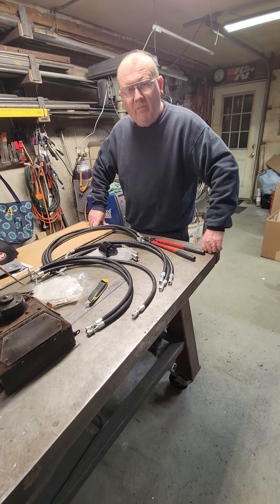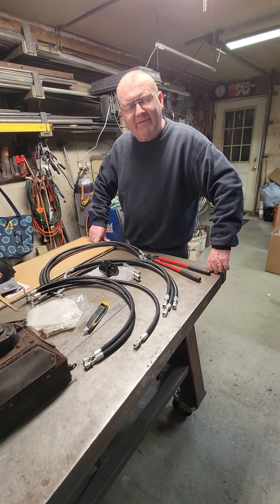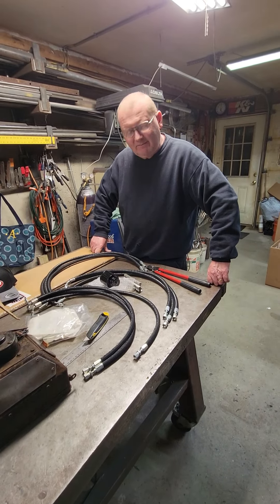Hi Corporate Enthusiasts. This is Nick from Acton Custom. I just got done putting together some of our hoses that connect the master cylinder reservoirs to the master cylinders.